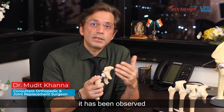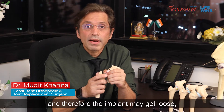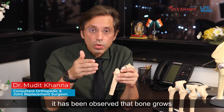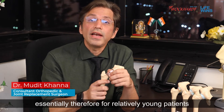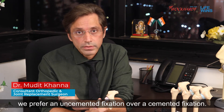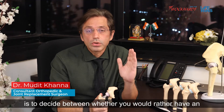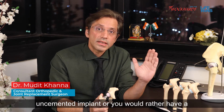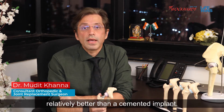With a cemented component, it has been observed that the cement may get loose over time, and therefore the implant may get loose. With an uncemented fixation, bone grows into the surface of the implant, making it more stable as time goes by. Essentially, for relatively young patients we prefer an uncemented fixation over a cemented fixation. So the first variable in your choice is whether you would rather have an uncemented implant or a cemented implant — for young patients, an uncemented implant is relatively better.